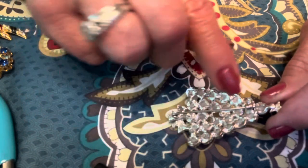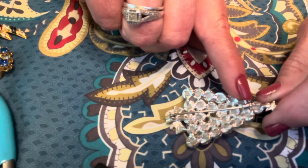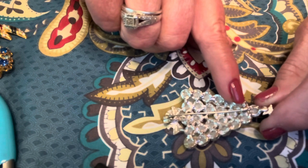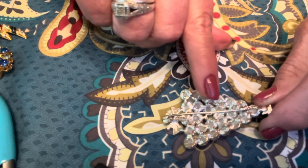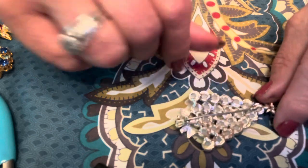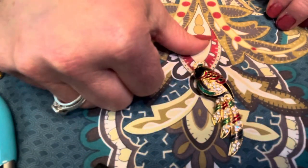One thing I did want to mention: when you cut these eye pins or the wire, it's not going to have an extremely sharp point like the original pin had, but it will still penetrate through clothing or whatever you're going to attach it to.